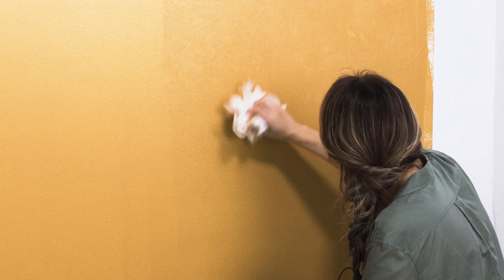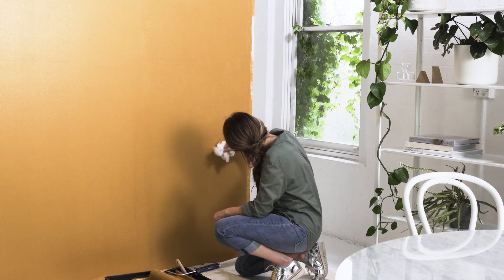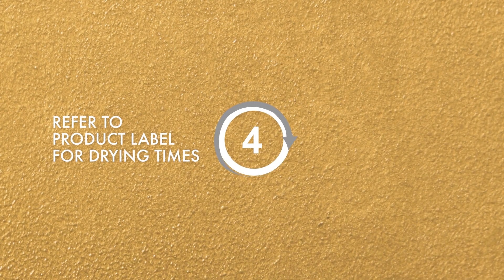If you'd like a different effect, you can apply your chosen finish in a random overlapping pattern using either a wide brush, a dry roller, or as we have, create a soft mottled effect using a muslin rag. Continue this until the whole wall is covered and resist the temptation to touch up drying areas, as this may ruin your effect.